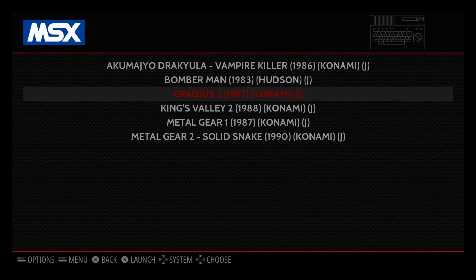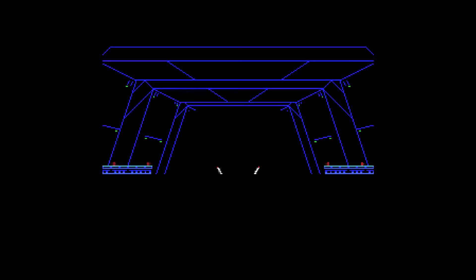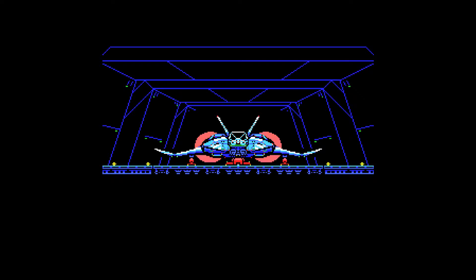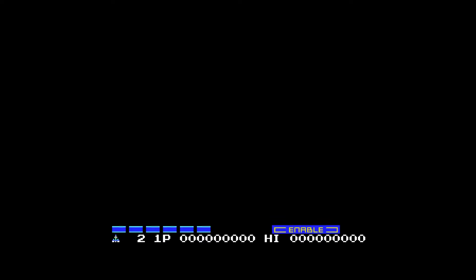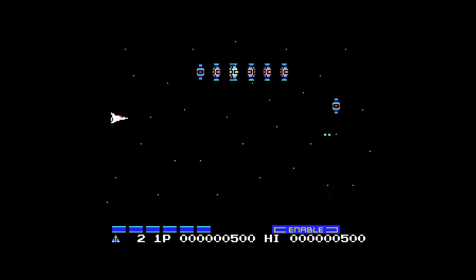Next we're going to play Gradius 2, which was released for — I want to say the MSX2, I could be wrong. This is another Konami game. Like I said, Konami made a lot of good games for the MSX. This is Gradius, a really good shoot-em-up game.